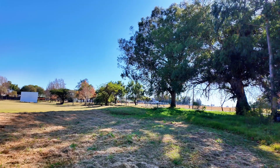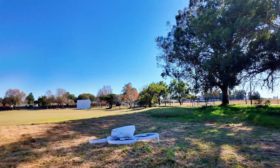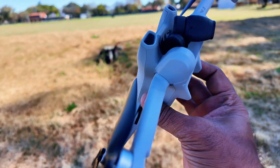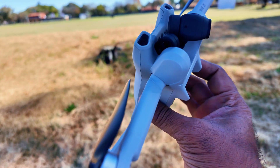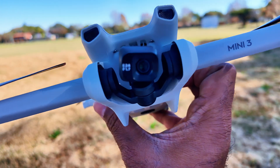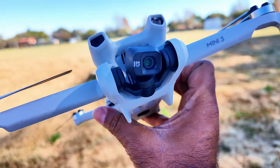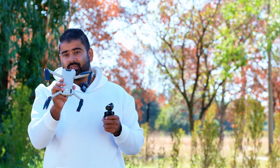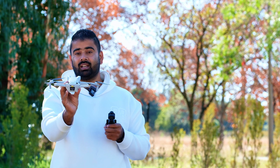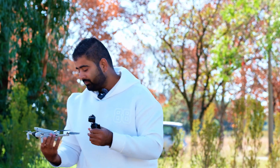Exactly what I was talking about happened — the DJI Flip is still flying and the Mini 3 is on the ground. The gimbal just popped out and went back in on the first hit. The DJI Flip just hit the camera on the Mini 3, but so far it looks good — I don't see any damage even on the propellers. I think we should give it one more go.